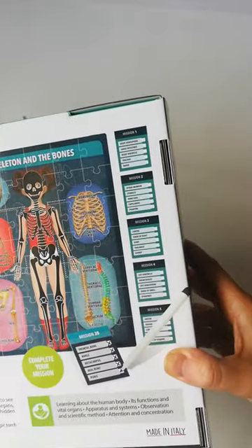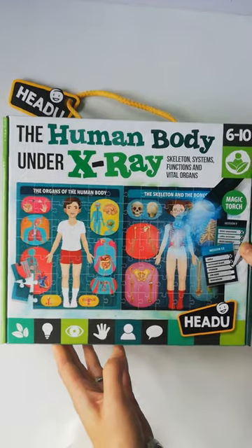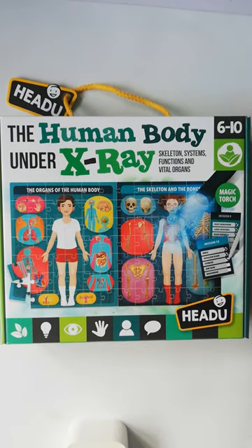And then you clean it off and you go again. So absolutely lovely jigsaw puzzle with a bit of a difference, and available on my website.